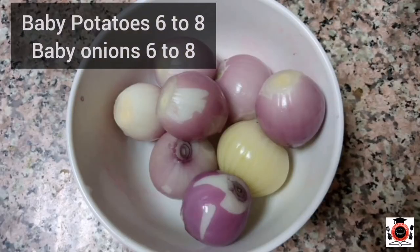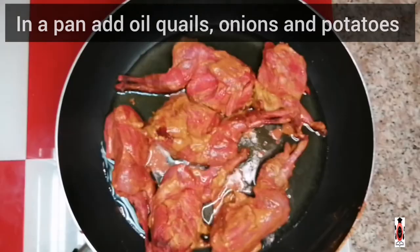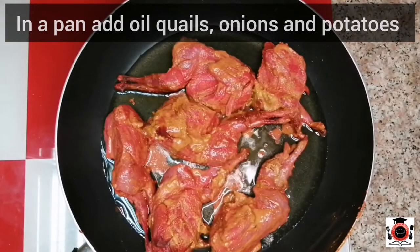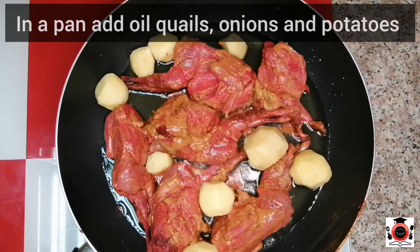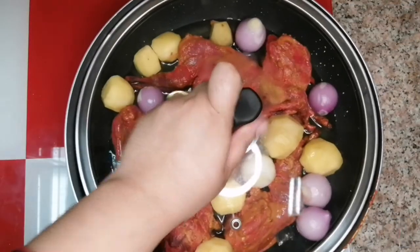Take 6-8 baby potatoes and 6-8 baby onions. We will put oil in the pan. We will add the quail, baby potatoes, and onions. We will cook it for 10 minutes.